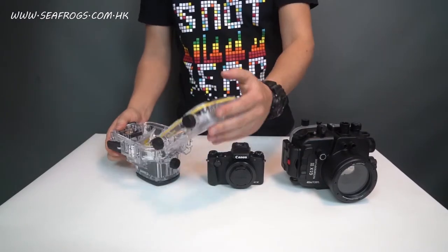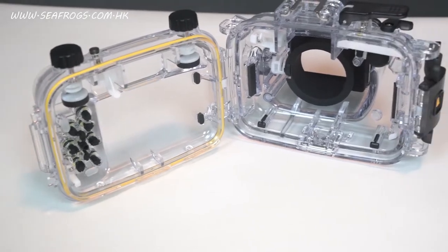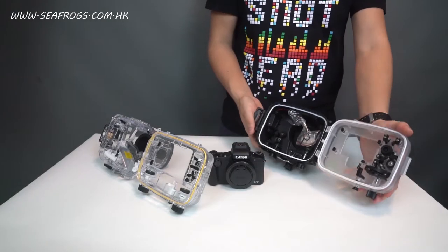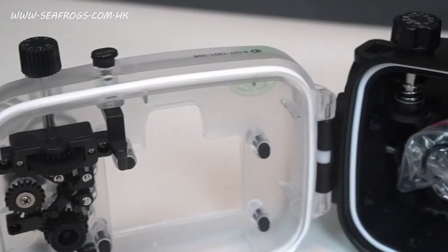Another thing I'd like to point out is the O-ring system. The Canon unit has only a single O-ring, whereas the Seafrox unit has a double O-ring system.